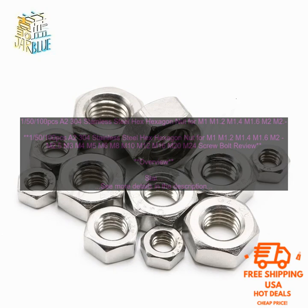1.5 PC's A2304 Stainless Steel Hex Hexagon Nut for M1, M1.2, M1.4, M1.6, M2, M2.5, M3, M4, M5, M6, M8, M10, M12, M16, M20, M24 Screw Bolt — Review Overview.